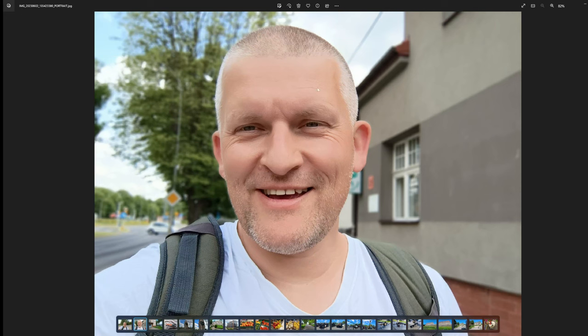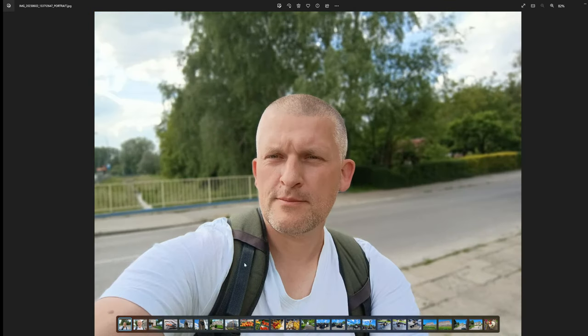Selfies — I think there is a beauty mode enabled which I couldn't disable. Maybe I missed something, but my skin is not that smooth in real life. But the separation — it's like number one in the market, you cannot get any better. Sharpness and separation: number one.